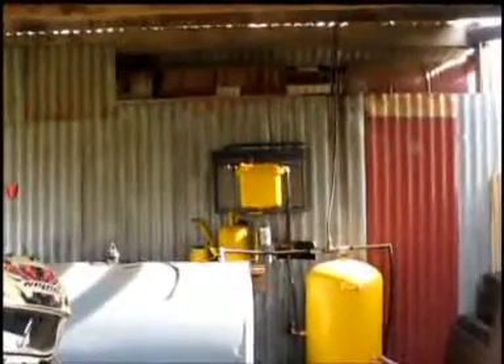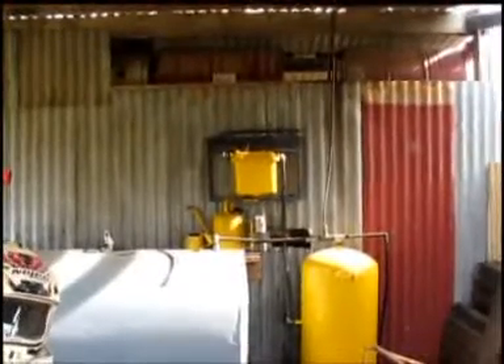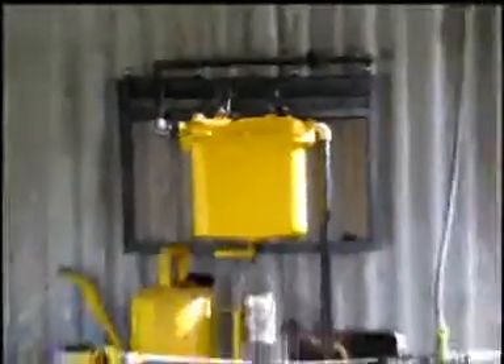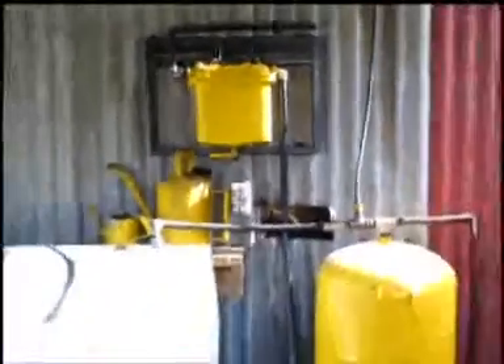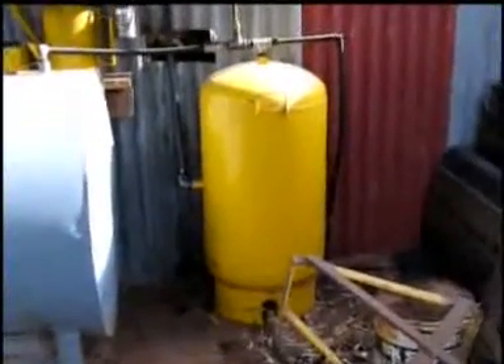On the other side of the wall from where you saw the previous tank — which can now be seen in the gap at the top left — I have a small separator made out of a filter, with the pipe coming through the wall to a stop valve and down into the separator, and from there it goes down into a much larger separator which is now going to be removed.